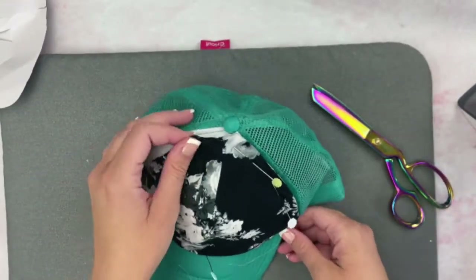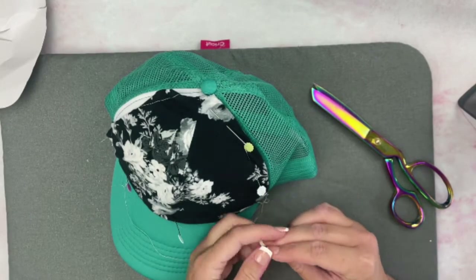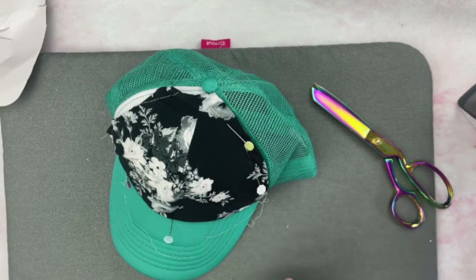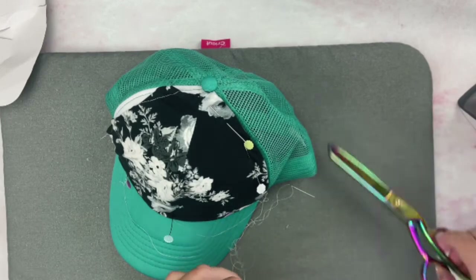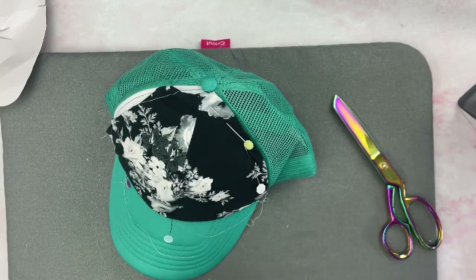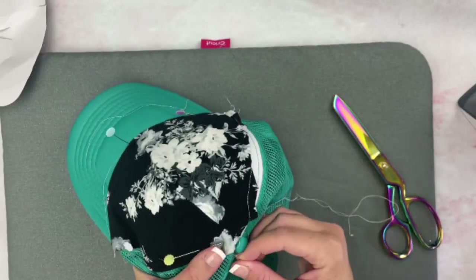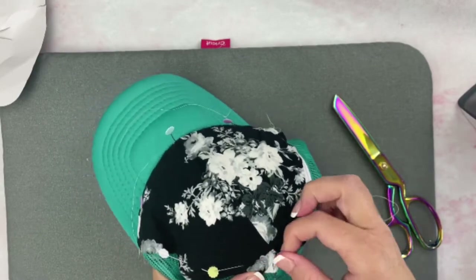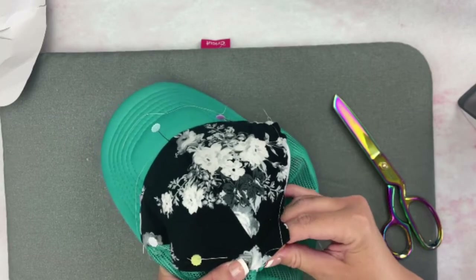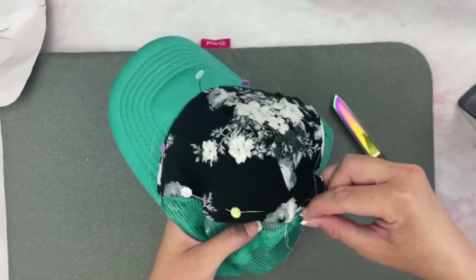I've pinned it enough and I'm going to start sewing it on over here and go around the hat. You just need a hand sewing needle and some thread. If you want to use fabric glue, you can do that as well, but you'll need a lot more pins to hold it while the glue dries. I like to use a double thread when hand sewing. We'll start at the top and I'm going to use a slip stitch — also called an invisible stitch or a ladder stitch. If you use white thread or a color that matches your fabric, you're not really going to see this thread too much.